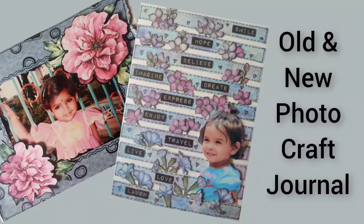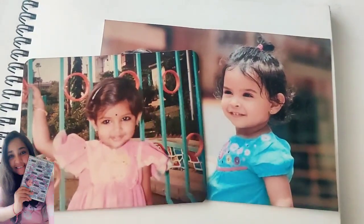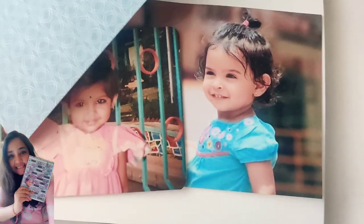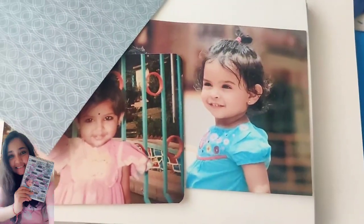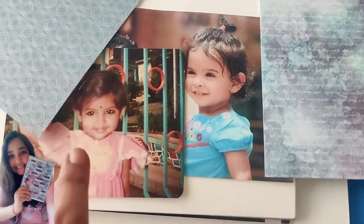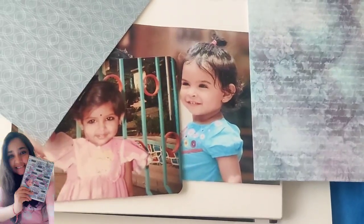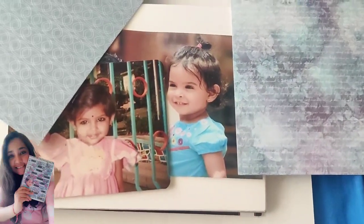Let's see how to do a craft journal with an old photo and a new photo. These are the two photographs I'm using — one is a vintage one while the other is a fresh look one. The vintage one is actually me while the blue one is my daughter. I wanted a blue background for both of them, so the vintage photograph has more of a vintagey blue background while the other is a bluish purple, fresh kind of color.